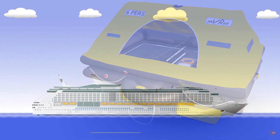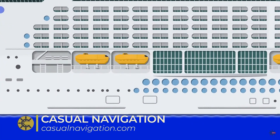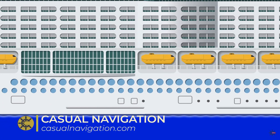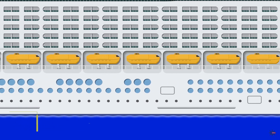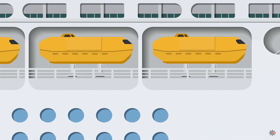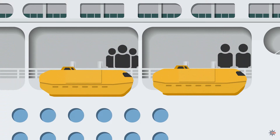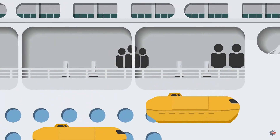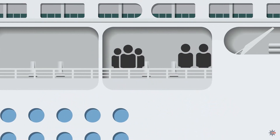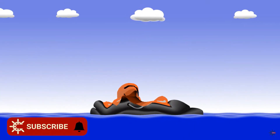Before I go too far into the video, I just want to say that this video was produced in collaboration with Casual Navigation. So if you do want to learn a bit more about life rafts after watching this video, check out some of the links in the video description area, and there you'll find a link to Casual Navigation's life raft video where you can learn how a life raft is launched, where you're likely to see life rafts, and why we use life rafts in the first place instead of just using lifeboats.